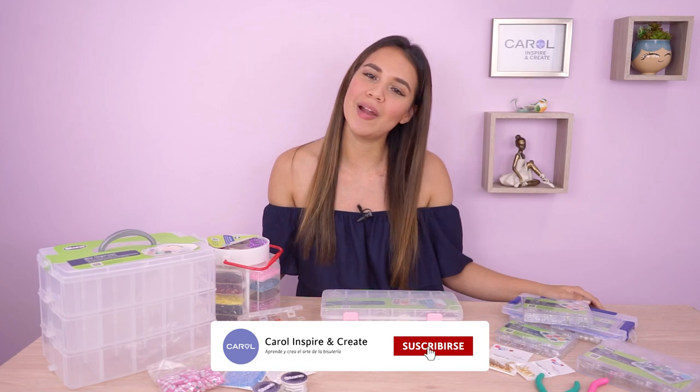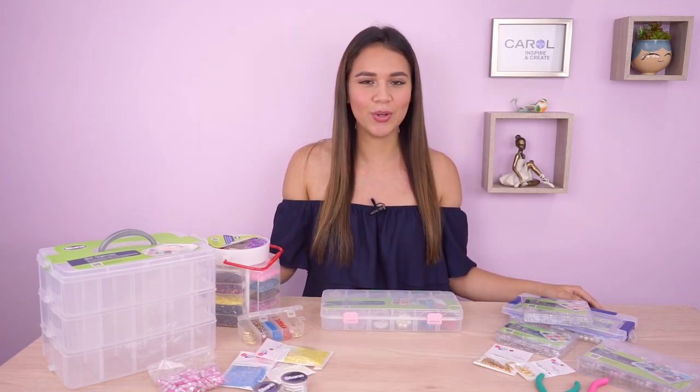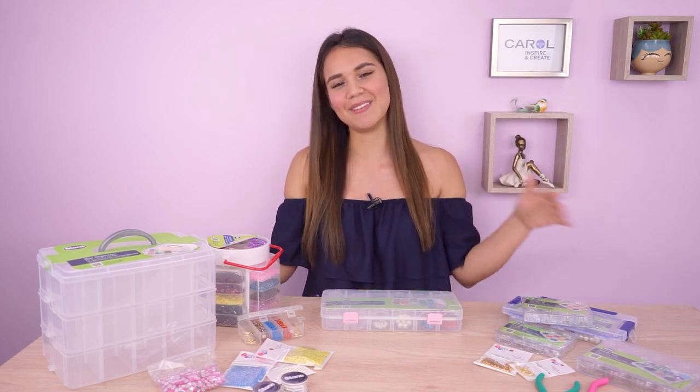Antes, dale al botón rojo de acá abajo para que te suscribas a nuestro canal y activa la campanita para que no te pierdas ninguno de nuestros videos. Ahora sí, empecemos.